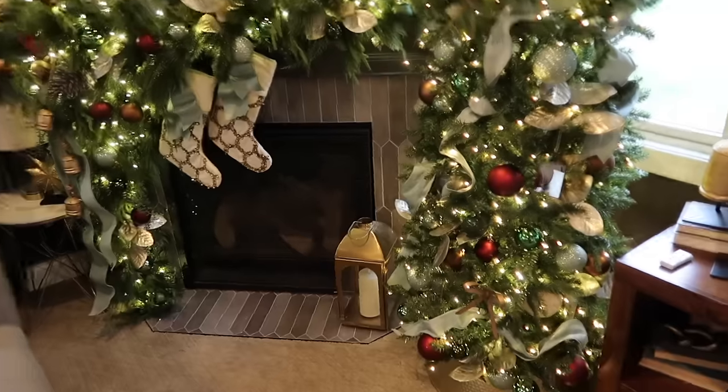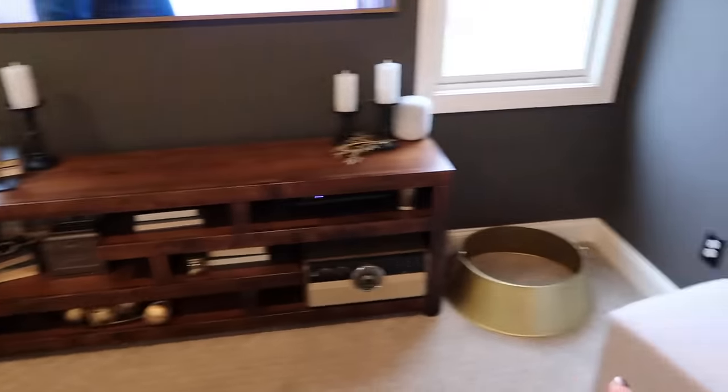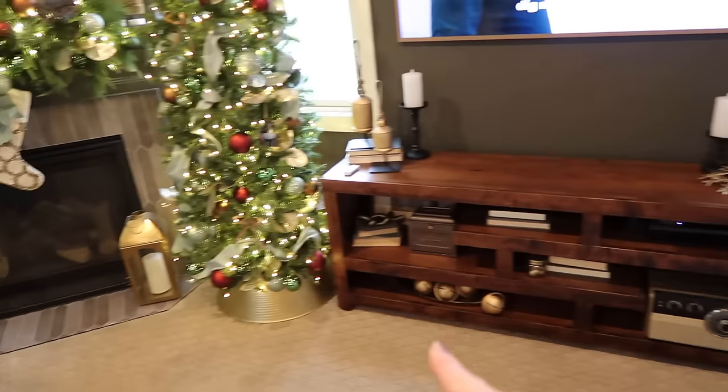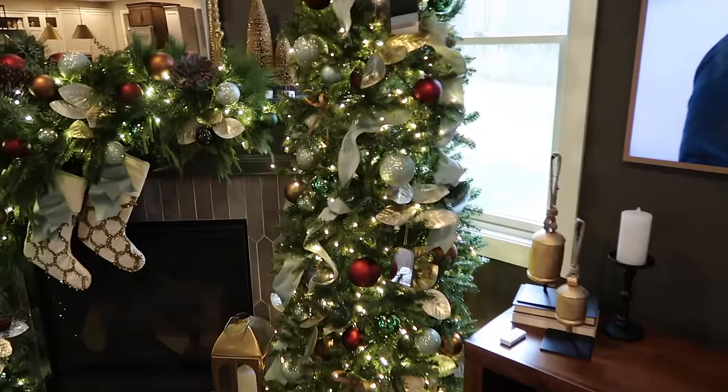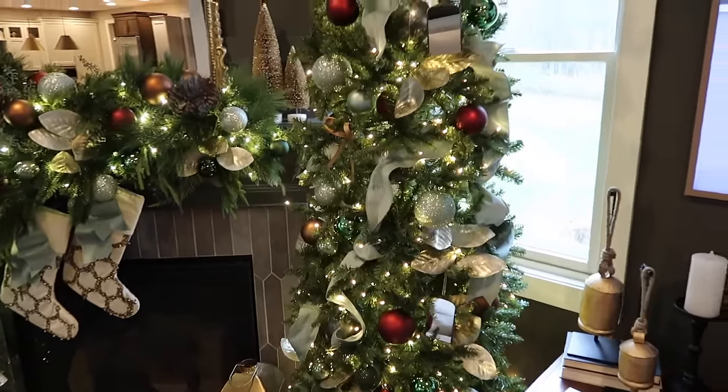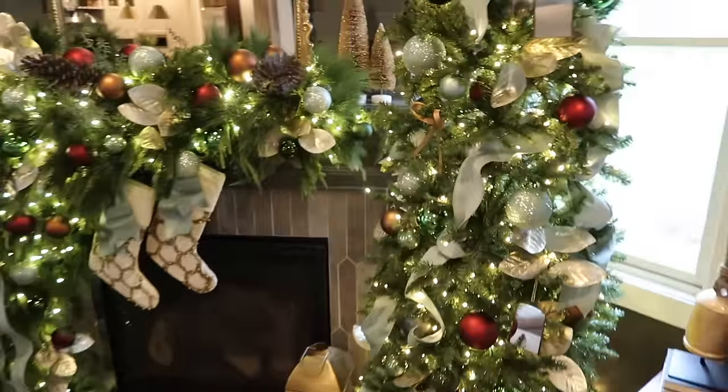I got tree skirts finally. I really like these ones from Target and they're super reasonable. I'll make sure to link them and I will link other things as well. I don't know what to look at first — let's look at the tree first.